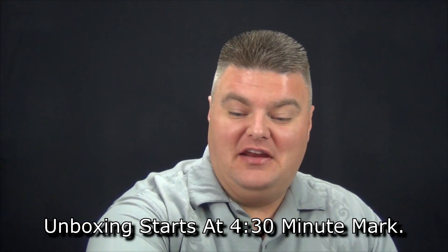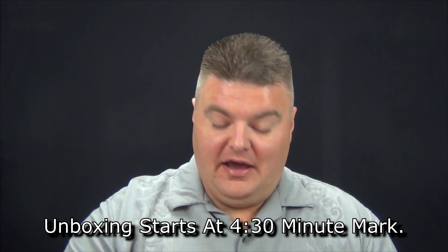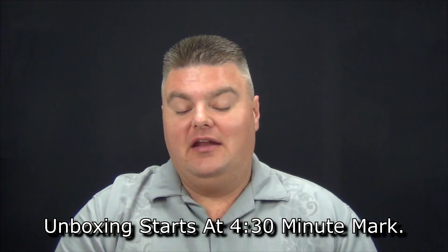Hey guys, it's Rob Anderson with Dollar Moves. Welcome to another video. This video is one done out of necessity for me. I recently purchased a new phone — I ended up getting a Galaxy S5 by Samsung. The reason I got it was my Droid Razor Max — while I loved it to death, it was just getting old and slow, so bringing up information was taking a lot of time.